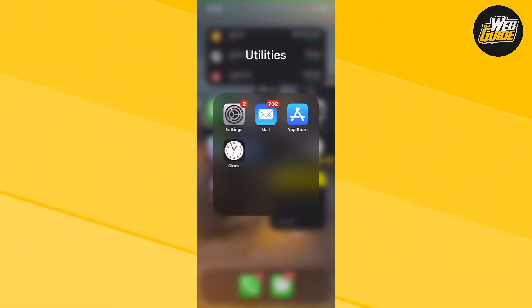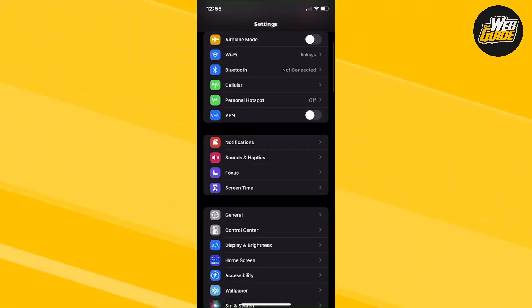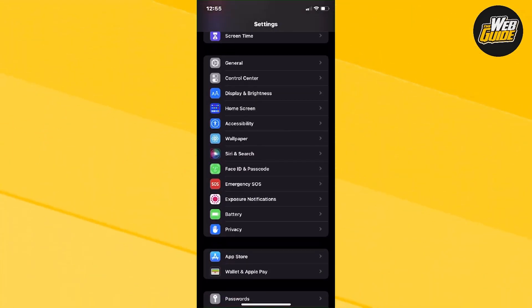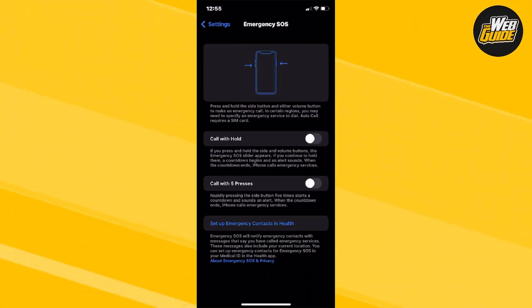You're going to want to press on Settings on your iPhone. Once you're here, make your way down until you find the Emergency SOS option. It's essentially a setting — go ahead and click on it.